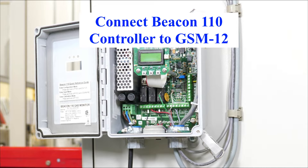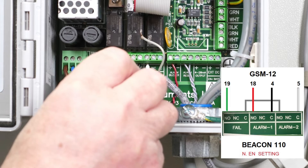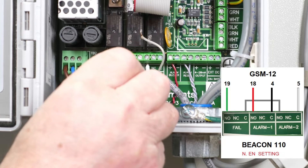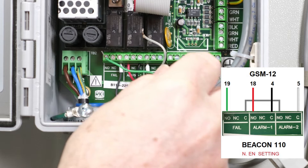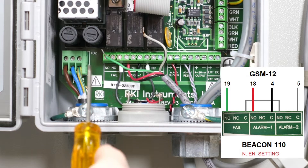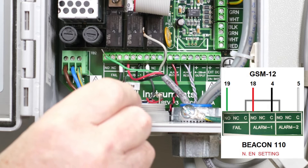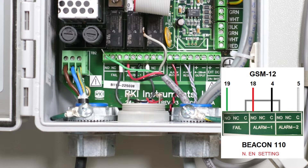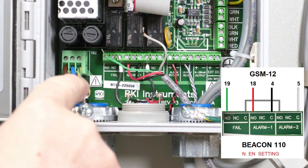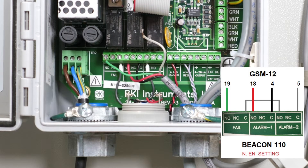This is the wiring for the Beacon 110 to the GSM 12. Run a jumper from the common terminal to the normally-open terminal — C to NO. Then the black and red wires go to the alarm one C and NO terminals, and the clear and green wires go to the NO of the fail terminal.